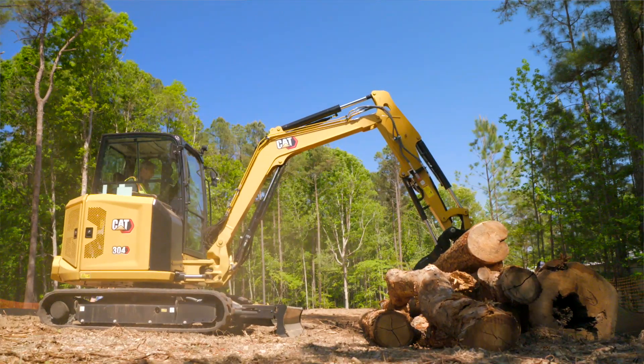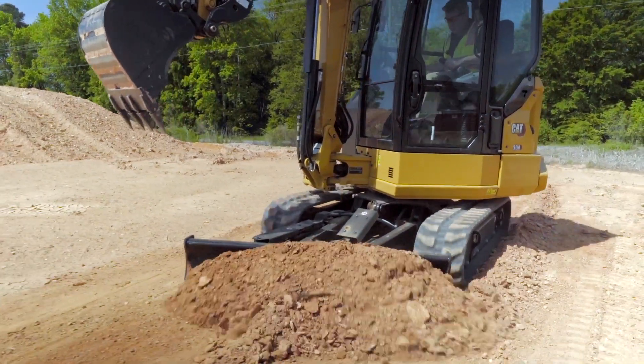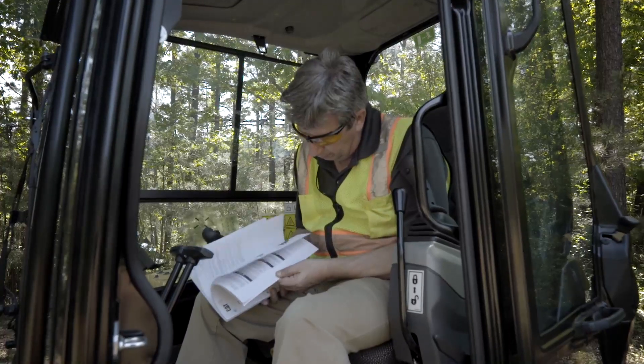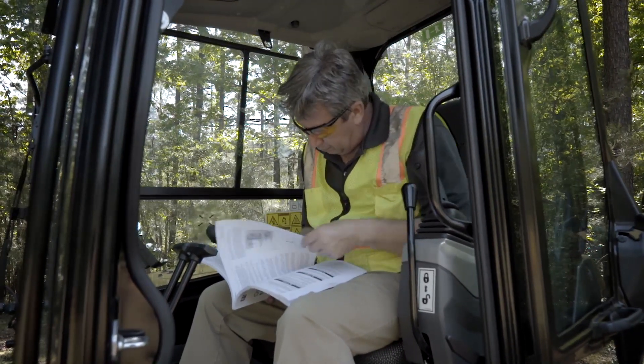Inspections are key to getting the most out of your CAT Mini excavator and should be performed at the beginning of the workday prior to starting the machine. Consult your operation and maintenance manual to assure you're following all recommended procedures.